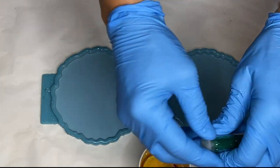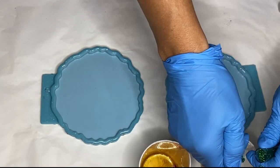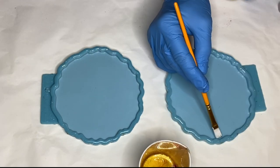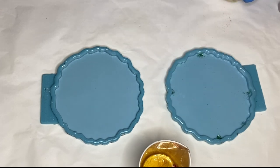She pours some red glitter into one cup and green glitter into another cup, and using a small paintbrush she applies it around the edges of the mold.